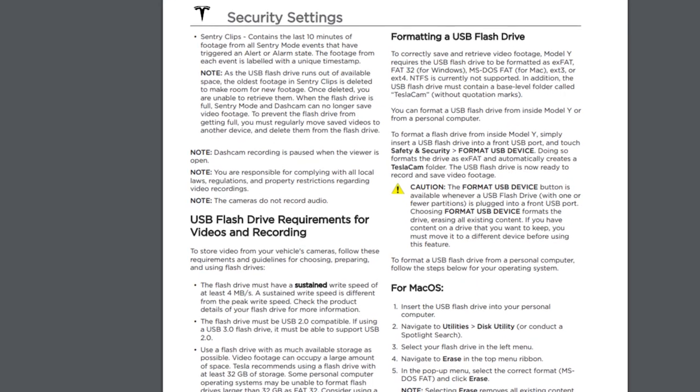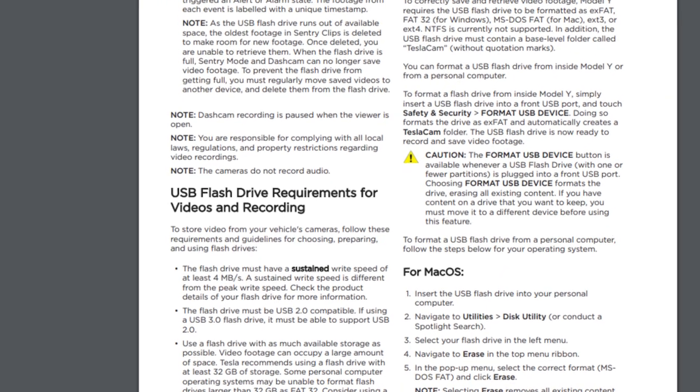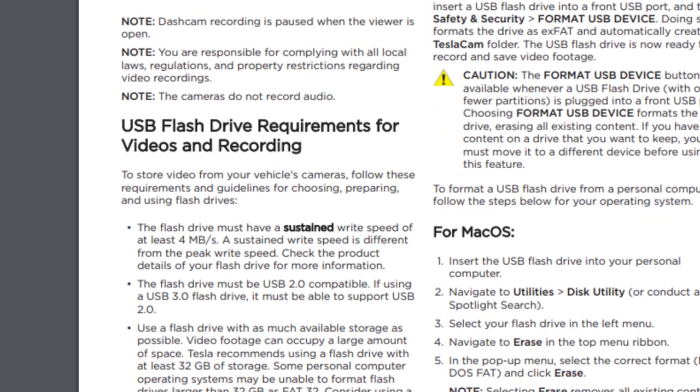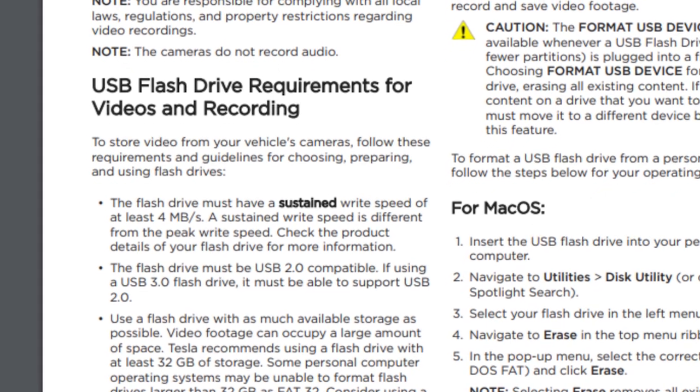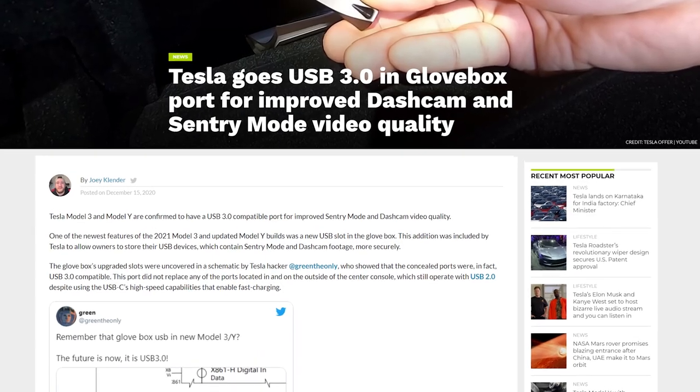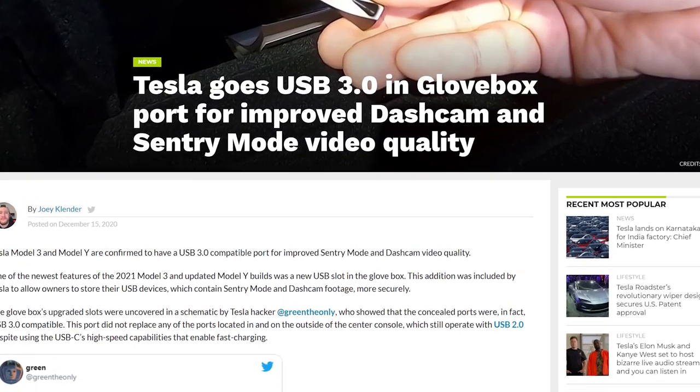Let's talk about some of the basics. To use Sentry you need to have a drive that has a sustained write speed of at least four megabytes per second. The drive you use must be USB 2 compatible. If you're using a USB 3 compatible drive, it must be able to support USB 2. That tells us the USB ports on our Teslas are version 2, not version 3. The only exception is the glove box USB that's been added recently to new Teslas — that is version 3 — which still leaves us with version 2 in the center console.